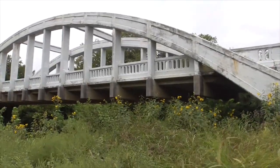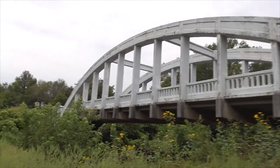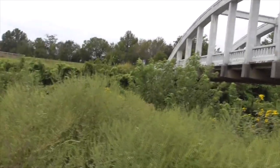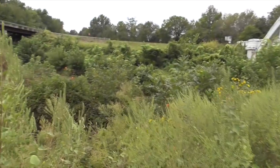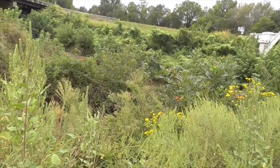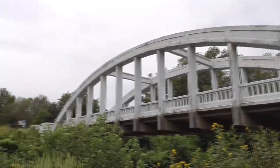Here's the underside of the bridge — just amazing. Look at that arch span. 130 feet wide. That's Brush Creek down there. It's a beautiful bridge on old Route 66.